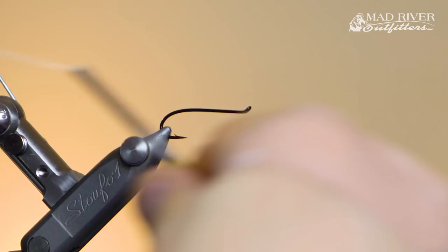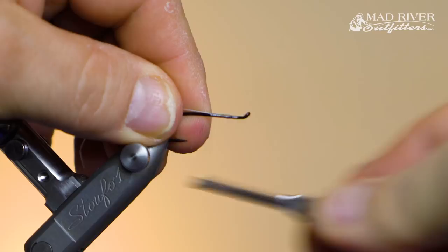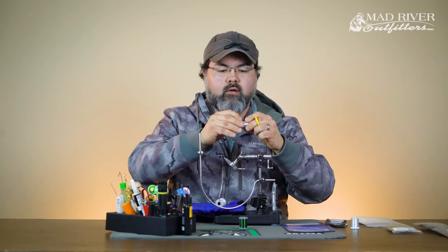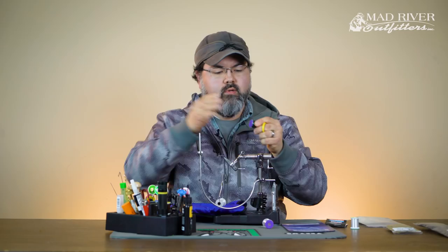Just watch out that you don't hit that wire loop at the head with your thread — that will mess up your thread. I'm using GSP so I'm going to use more aggressive scissors, not my fine tip trout scissors. I'll cover the hook shank, untwist the GSP so it's nice and flat, then get some wire out. I'll keep this wire in the keeper here for now with just a couple twists.